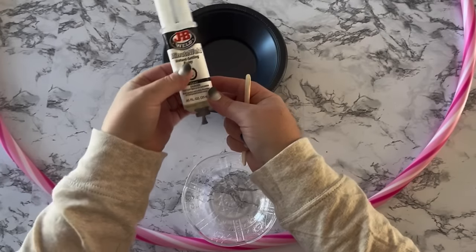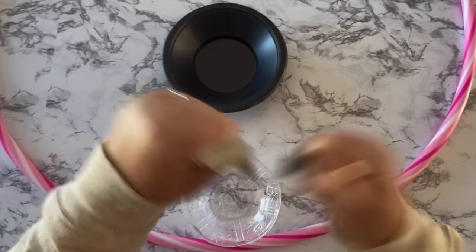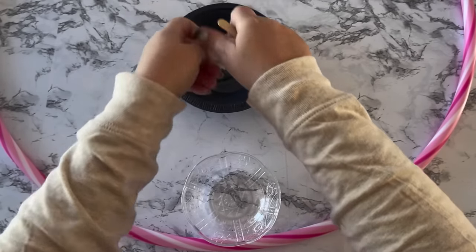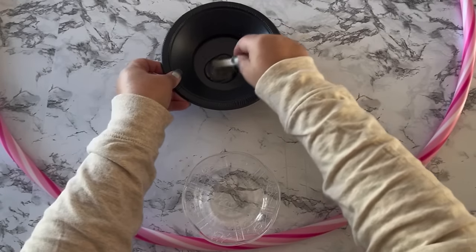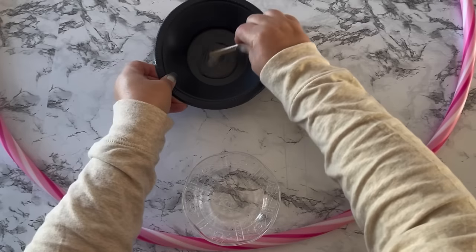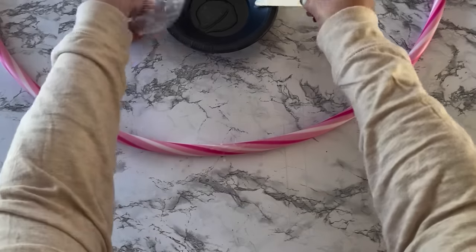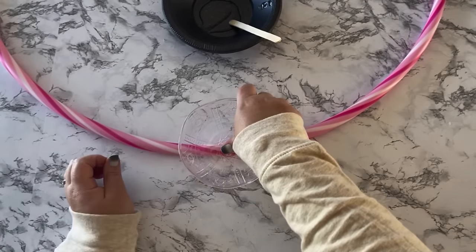I want to make sure these bowls are as stuck on as they absolutely can be, so I'm using JB Weld Minute Weld. This epoxy is great for projects where you really need stuff to stick — I get mine at Walmart, and I think you can get it at pretty much all hardware stores. It comes with two different adhesives that you squeeze out of this plunger-type thing and mix with a popsicle stick. Just smear some on the spot where you want the bowl to stick, put the bowl down, and hold it tight for a few minutes.